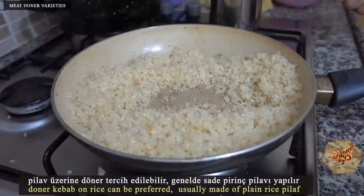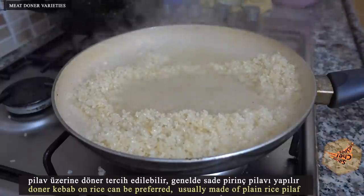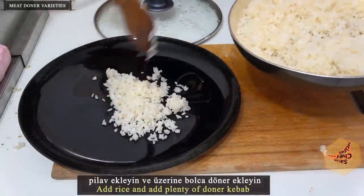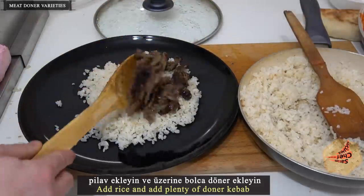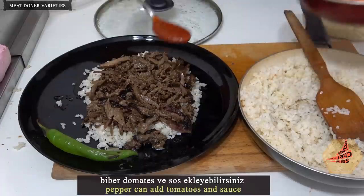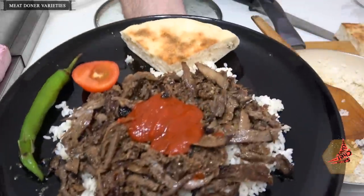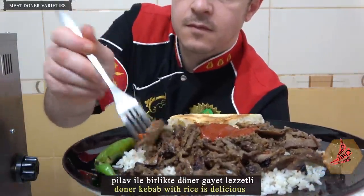Doner kebab on rice can be preferred. Add a little to the pan. Doner kebab with rice is delicious.